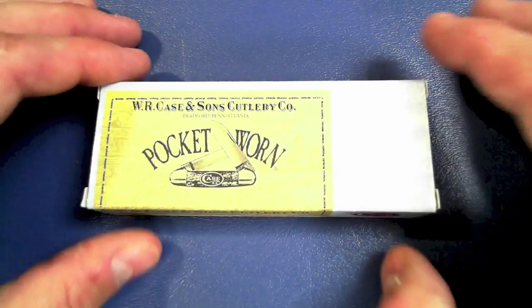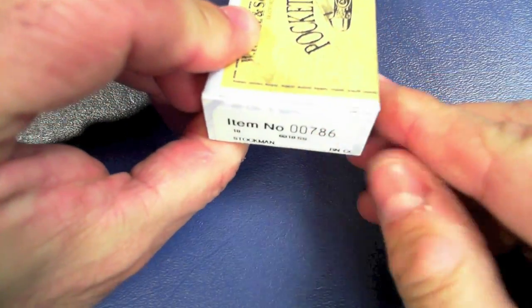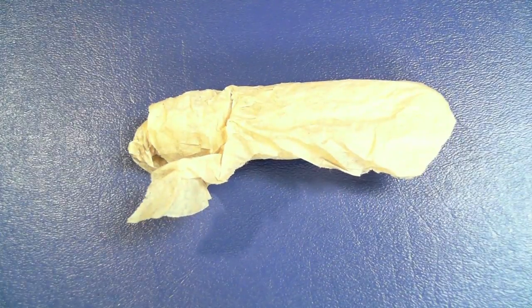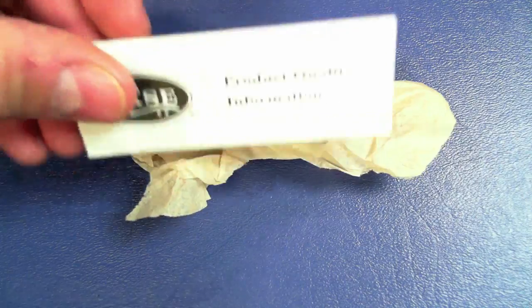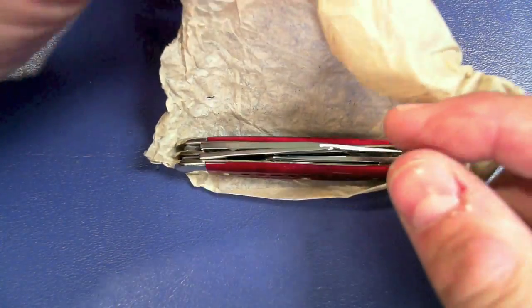Let's go ahead and take a close look at this and get into the review. My Case knife came in this box — item 786. Go ahead and open this up and you can see it comes wrapped in paper. Very, very old school. It also has some product information, but we'll go over the essential specifications.